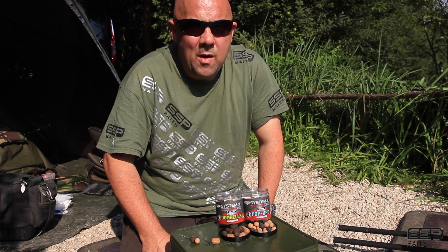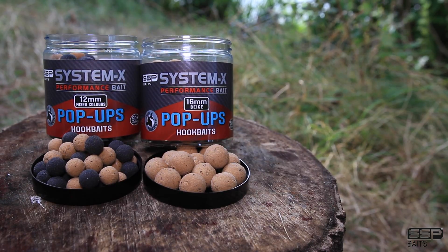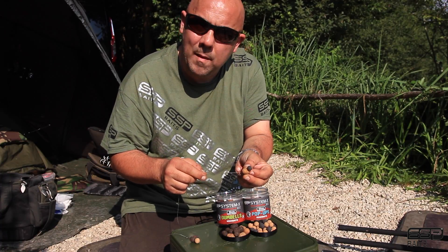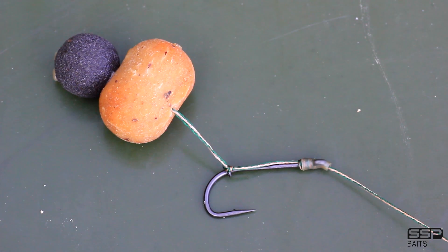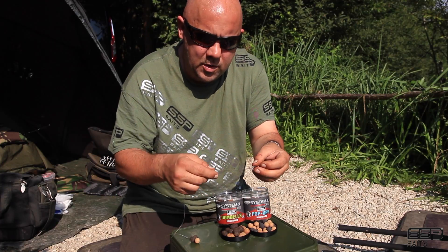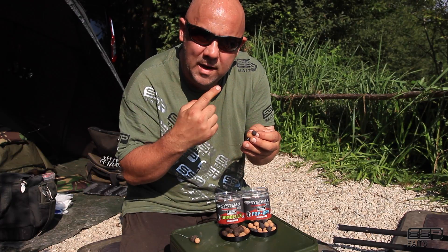What I do is change the shape of my baits by combining two baits together. I use the System X dumbbells and 12 mil pop-ups. This rig has a 16 mil dumbbell on there and a 12 mil dark silk pop-up, so I'm even mixing the colors. As you can see, that's a real mouthful, but it's also a totally different shape and size to your normal round bait. It's on a long hair with a long shank hook and flexible hook link braid. The 12 mil pop-up negates part of the weight of the 16 mil dumbbell, so it goes back into their mouth a lot quicker.